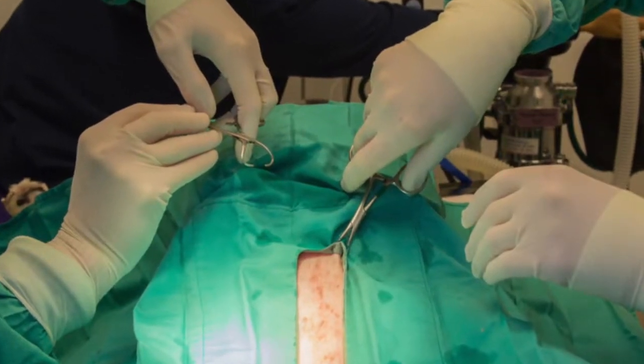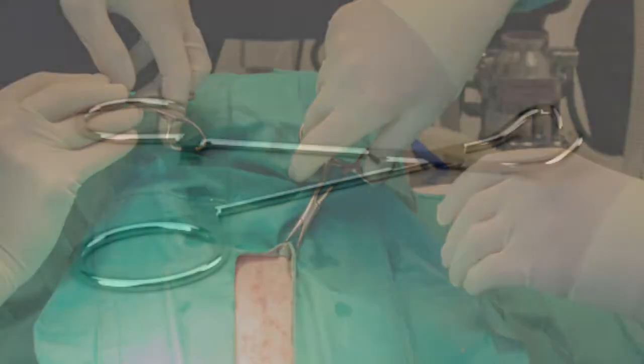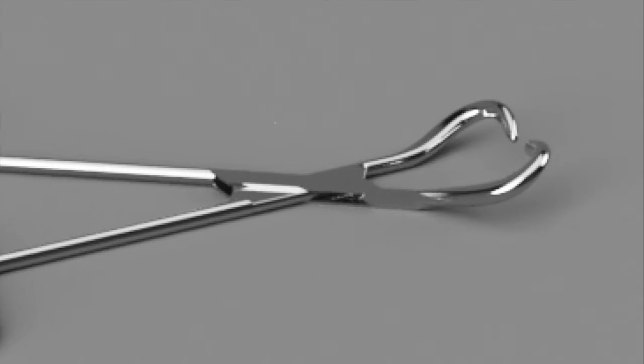The purpose of towel forceps is to secure drapes and towels to the patient so they do not move during surgery, and this is achieved in two ways. The first is by having a sharp, incurving tip. This clamp provides the instrument with a good grip.